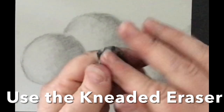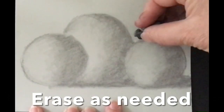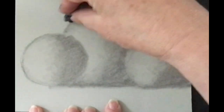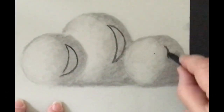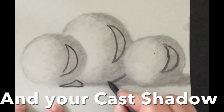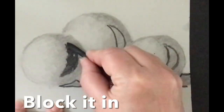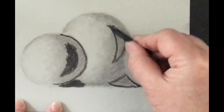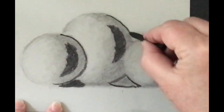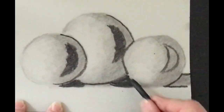This is a kneaded eraser — if you play with it, it cleans itself. I'm erasing, so if you don't have this kind of eraser that's okay, it will work without it. The same shape inside is called the core shadow, really simplifying everything. Then the cast shadow right here is super dark — I'm going to make it really dark using the vine charcoal, blocking it in, which means filling it in, going around the edges, and I'm going to use the stump to blend.